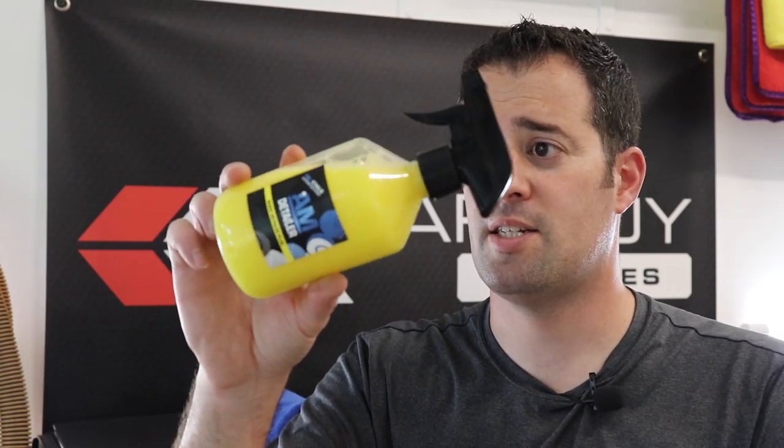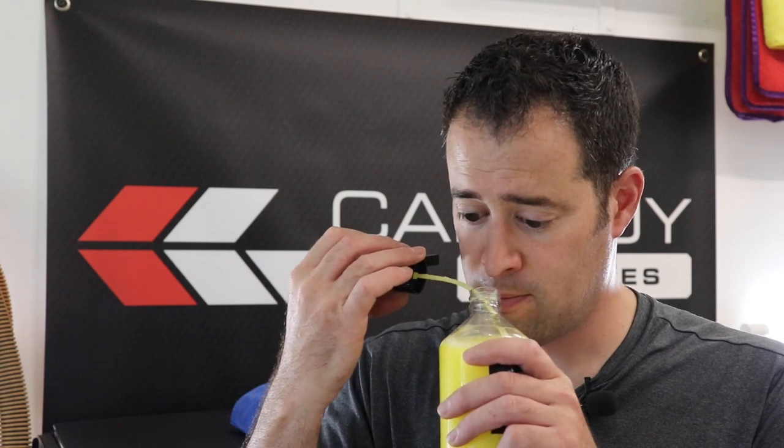The AM Detailer is a really nice product to use. It is a very slick product on the paint, and the stuff smells amazing — kind of like a fruity banana smoothie of some sort. It has some gloss enhancers in it and actually adds protection onto your paint. Really this product would be used on a vehicle that is already well maintained.